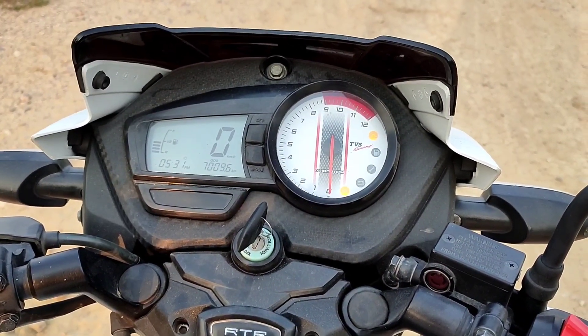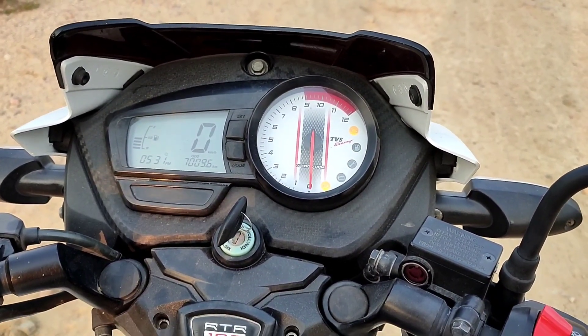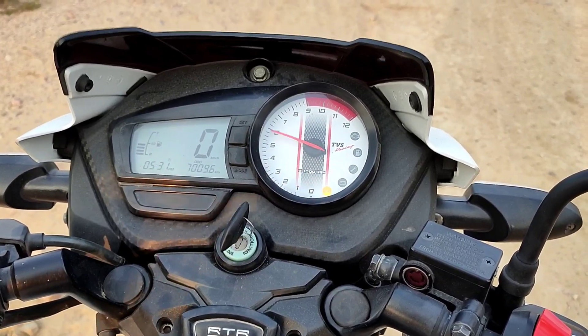Let's do the first gear test and see how much speed it can reach.